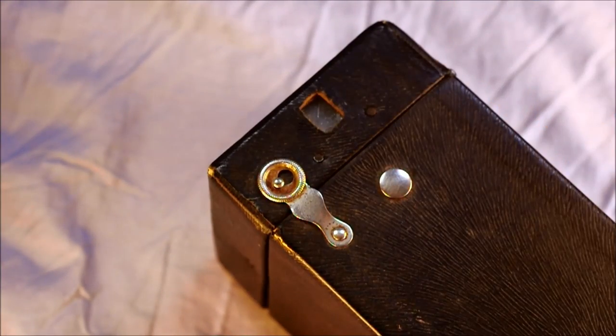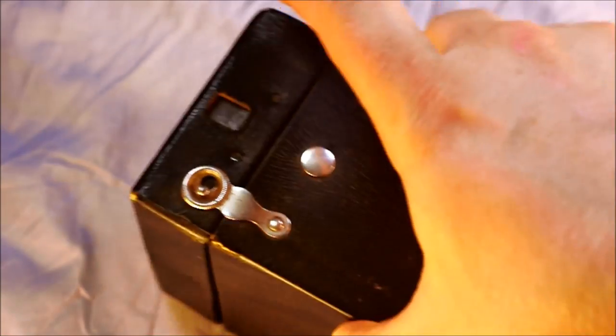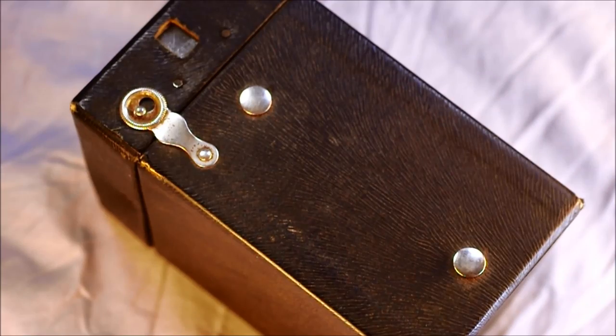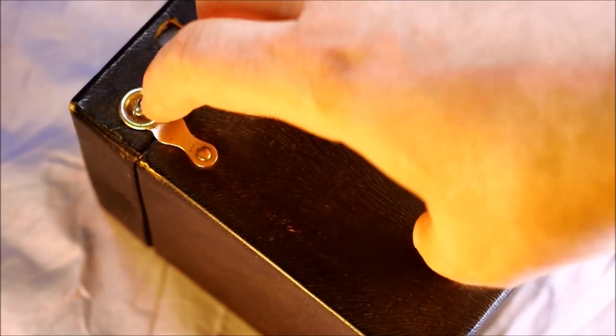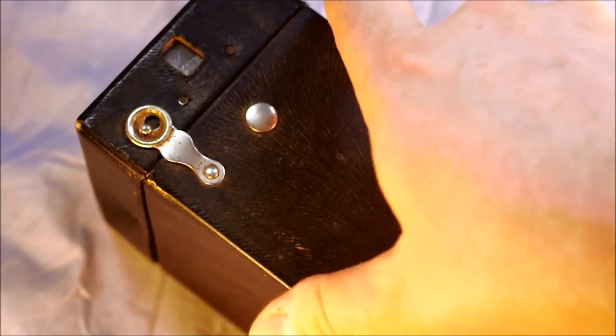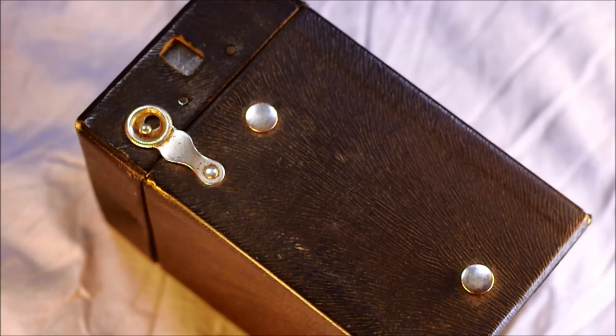Here's the camera's top. Normally there would be a handle connecting between these two lugs, but on a lot of them the leather handles have decomposed, broken, or been lost. I've never actually seen an old box camera with a leather handle in person, only in undated photos. I don't really know how many of these actually still have their handles, if any.